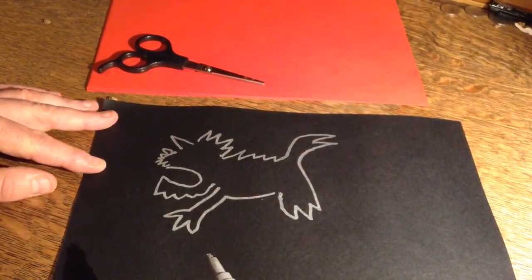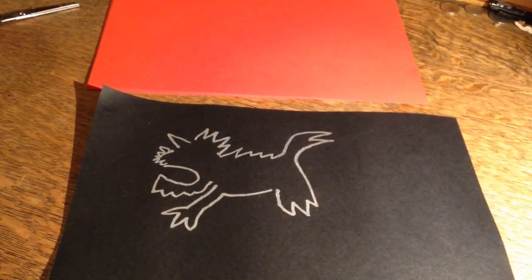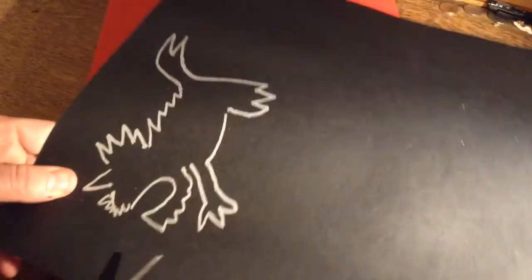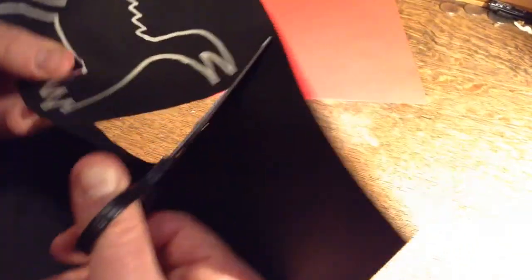And he's got jaggy hair at the back and a great big jaggy tail and jaggy feet at the bottom. Next, I'm going to cut them out. The easiest way to cut out a shape like this is to just cut around the whole shape first of all. Don't worry about cutting out all the little details — we'll do that in a minute.